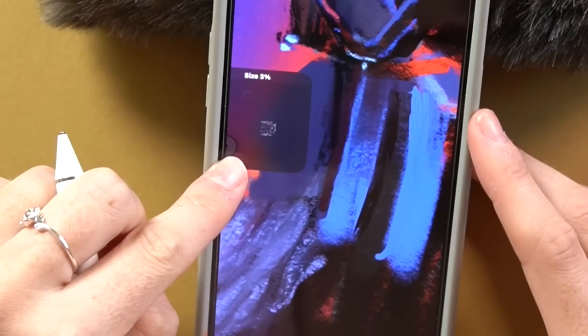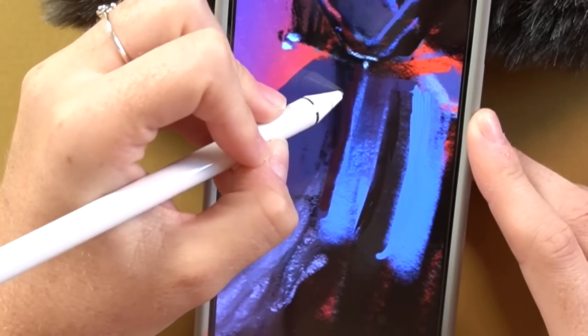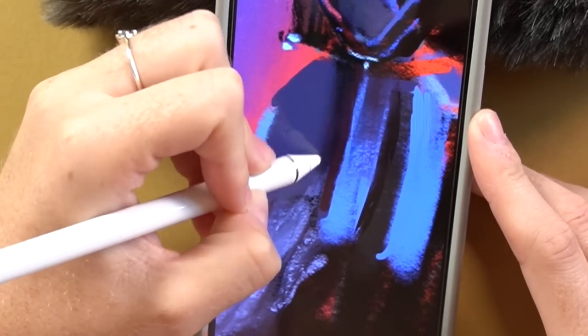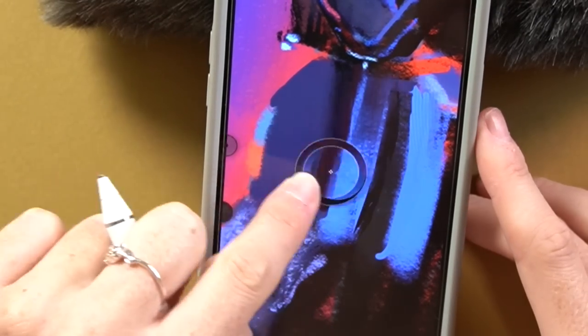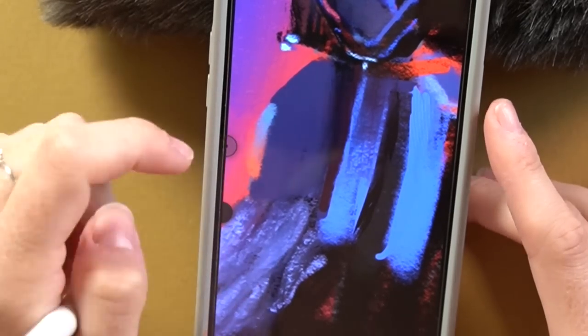I usually like to manually blend with brushes, but I don't think if I'd tried to do this on my phone I would have made it out with the phone in one piece — because that thing would have been through the roof and in a galaxy far, far away by the time I was done with it.